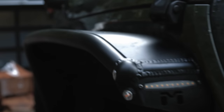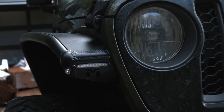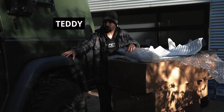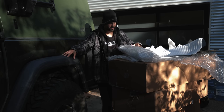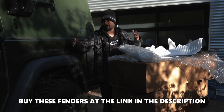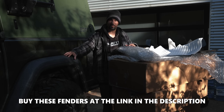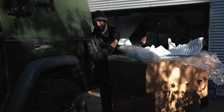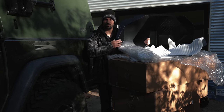So while Sean's editing his next adventure for you, we're going to install the Metal Cloak Overland fenders. Even though these are the Rubicon fenders, we're going to throw on the Metal Cloak lightweight Overland fenders because it gives more clearance for Sean's 40 inch tires. We're also going to be throwing in the Metal Cloak inner fenders to complete the whole package.